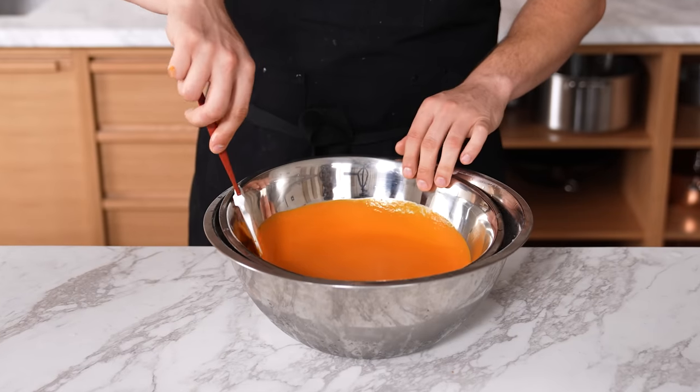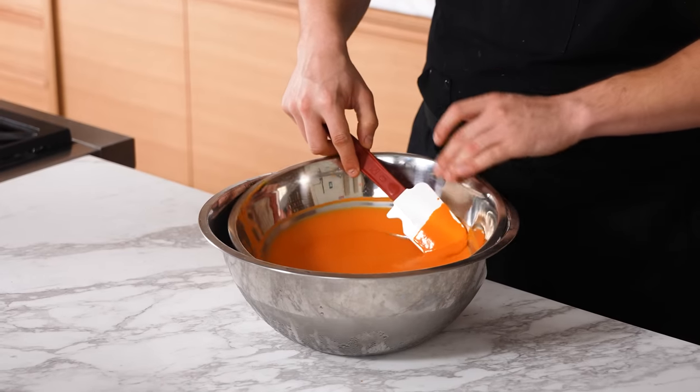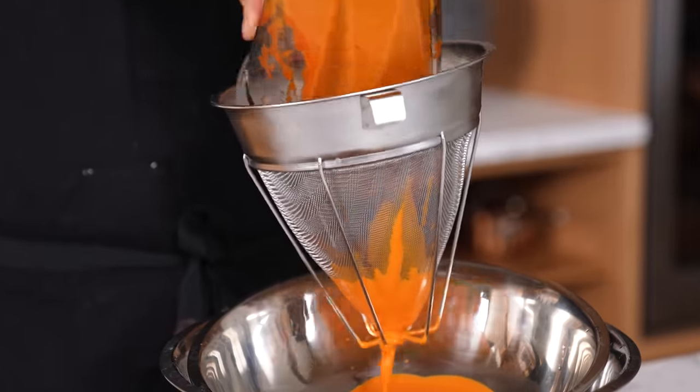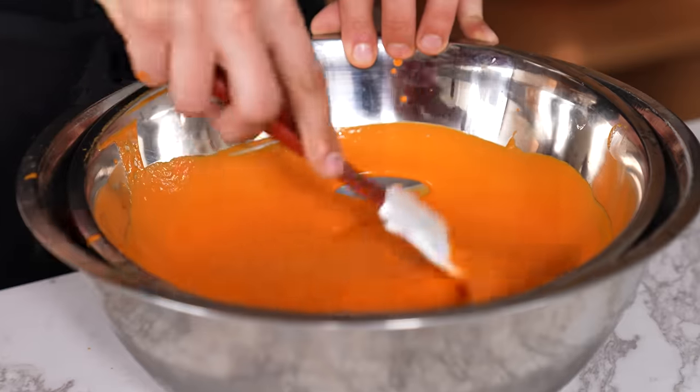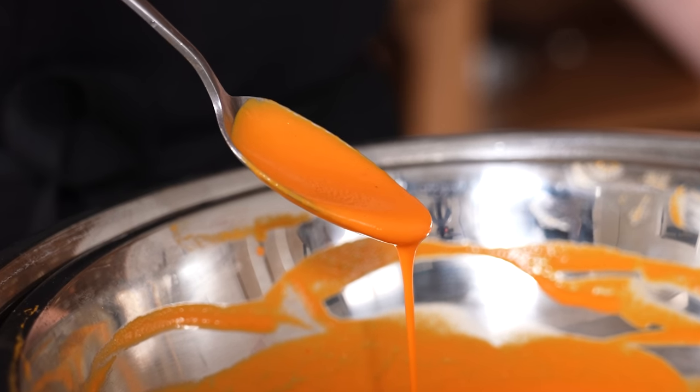The ice bath technique. If you need a liquid to cool quickly, instead of waiting an hour, pour your sauce, soup, broth, or chowder into a bowl set over an ice bath and stir for about one to two minutes. This cools it in less than one minute and also helps sauces retain vibrant color and create strong emulsions.